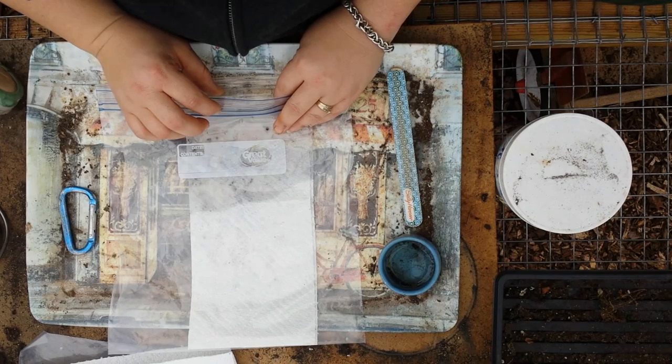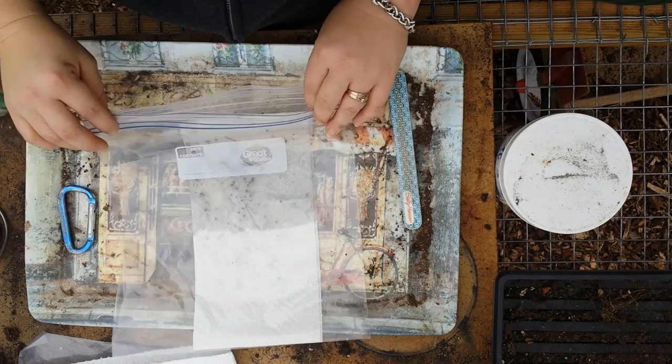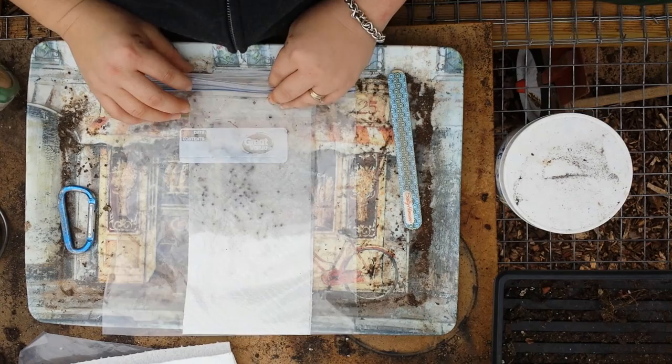I have my helper with me today. Her name is Ivy — she likes water a lot. So let's see if we can get enough water in this bag and then she may have the rest. What are you doing over there? I'm doing a lot of work. You're doing a lot of work, that's right.